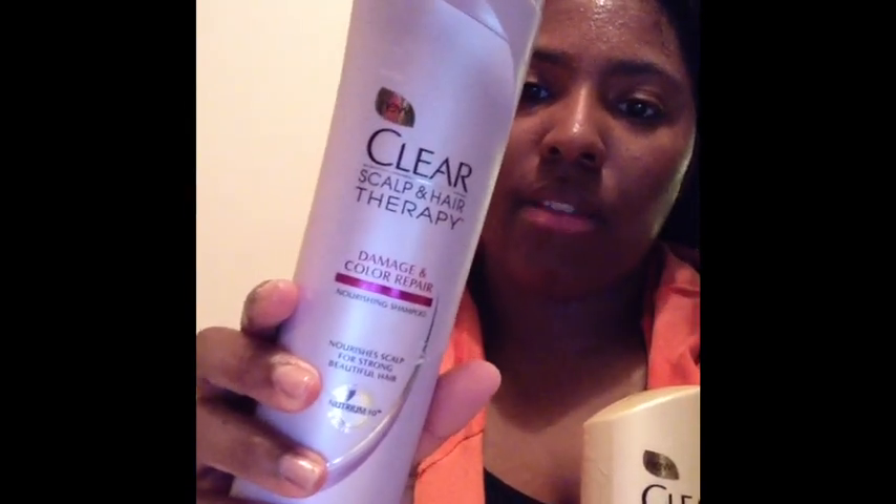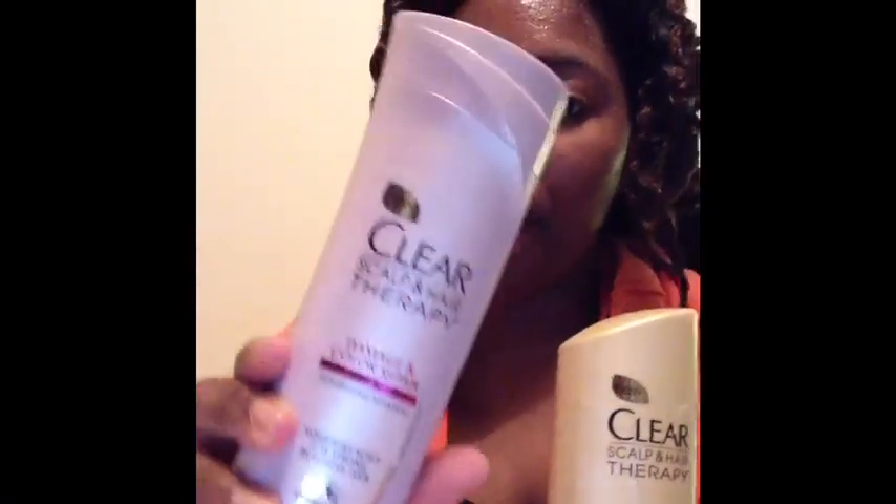Alright guys, I'm back. I really really like both the Clear Scalp Therapy Damage and Color Repair Shampoo as well as the Ultra Shea Conditioner. The shampoo made my hair feel wonderful, my scalp is clean, and the Nutrient 10 in both products is really working. My hair is so detangled it won't even stay in a twist. The line is really really good — I recommend going out and purchasing it. There is a $2.50 coupon out right now — you might find it online or in the Sunday newspaper.